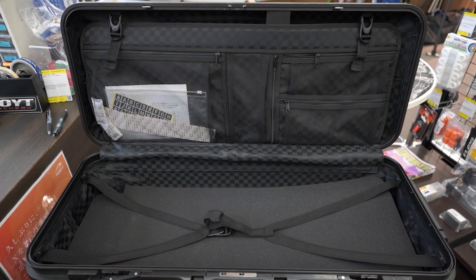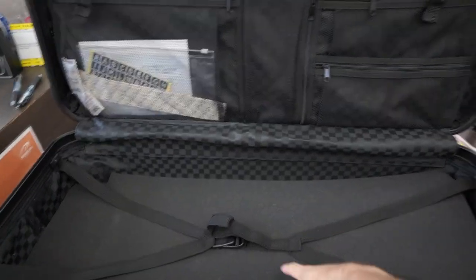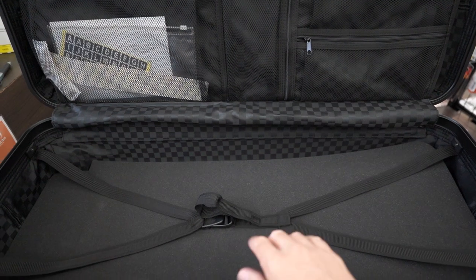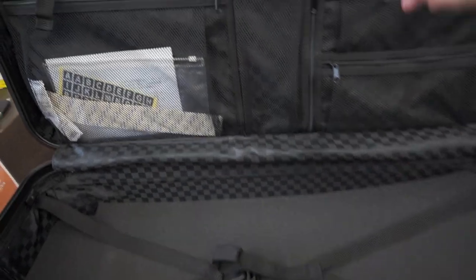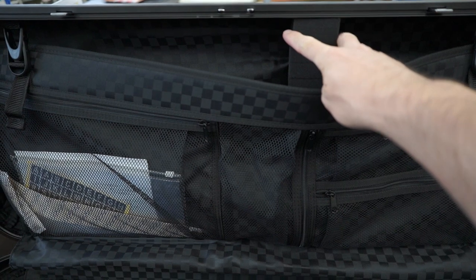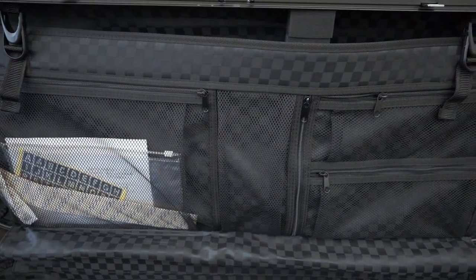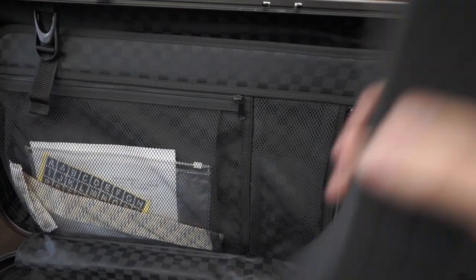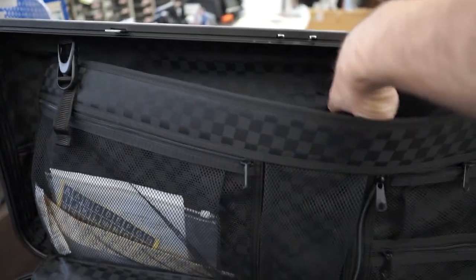This is the inside of the Transporter bow case. You can see there's just a flat surface with some sponge in there where you can place two full recurve setups. Usually people just leave them inside the sleeves that come provided with the riser and limbs. And then there's some arrow sponge for the top compartment that you can or cannot use. A lot of people prefer to use an arrow tube, so the arrow sponge in here is not glued in. You can just glue that in if you wish to use it, but you don't need to.